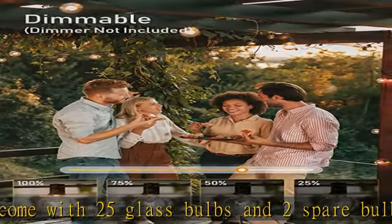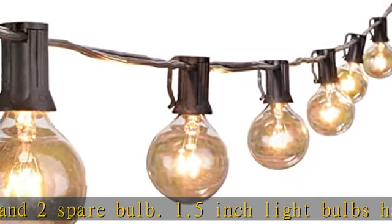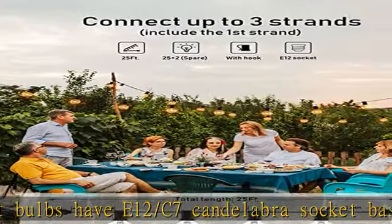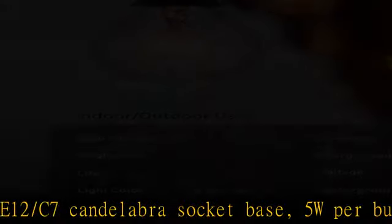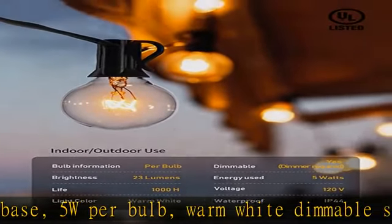Connectable and portable with 5 hanging sockets. 6 inch lead with male plug, 12 inch spacing between bulbs, 6 inch tail with female connector. Total length 25 feet, and end-to-end connect up to three strands.